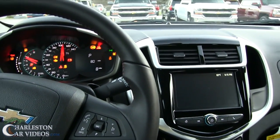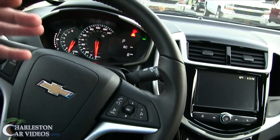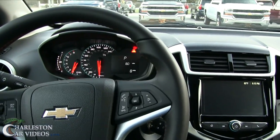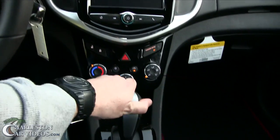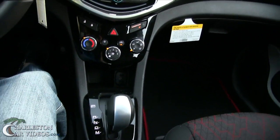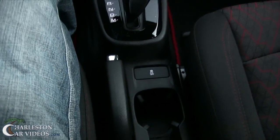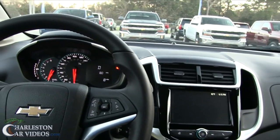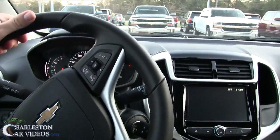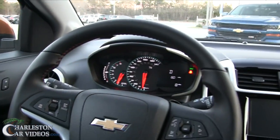Unfortunately this particular one is an automatic transmission, but the car's got the look about it — it's really sporty looking. So either way, even though it's automatic, I still wanted to film it. The OnStar system announced demonstration mode connected by high-speed 4G — I do thank that lady for talking with me.